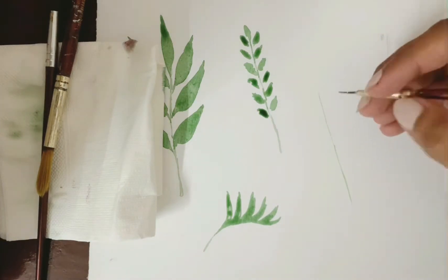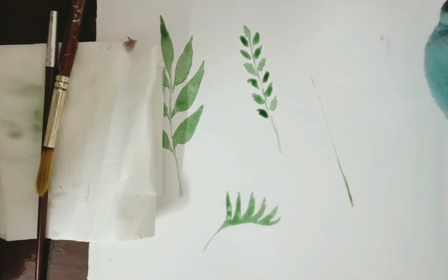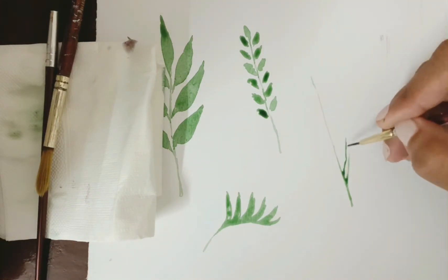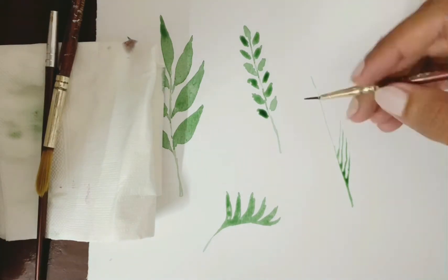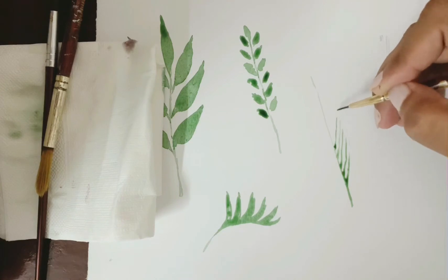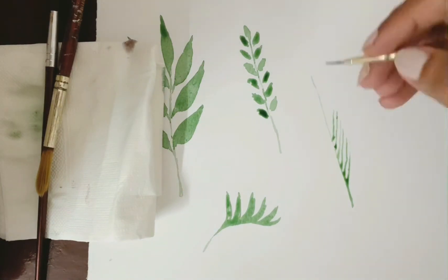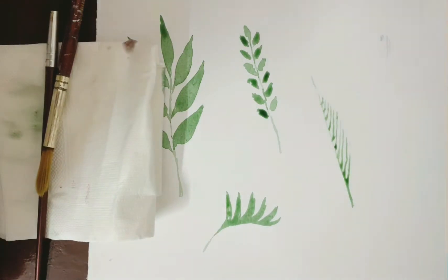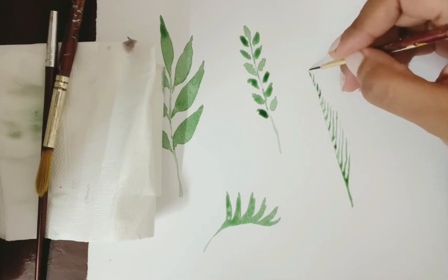In this one I'm first doing the stem, as opposed to the others where I did the leaf part first. You can proceed however you wish — whatever method works for you. Here I'm adding small fine lines with a fine-tipped brush. You can start by adding longer twigs and then go on to smaller ones so that it forms a pointed leaf-like structure.